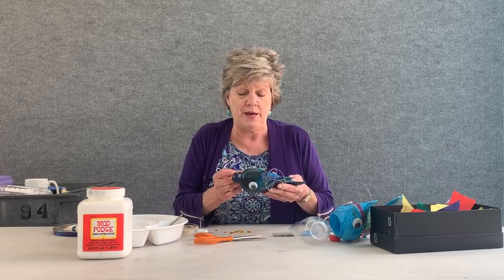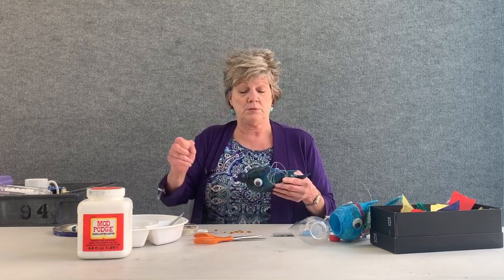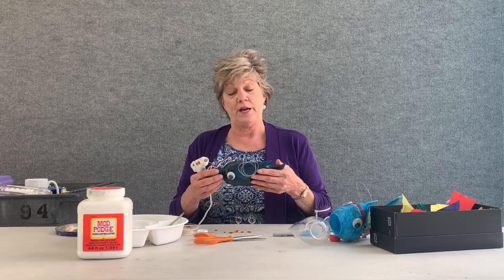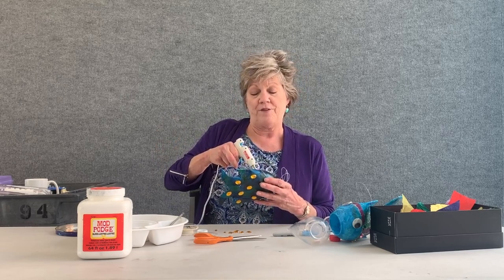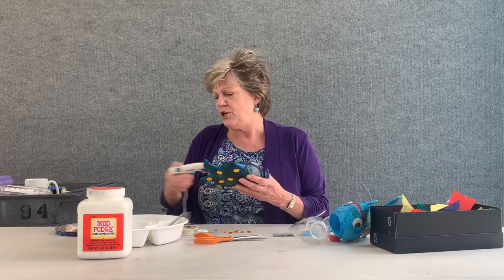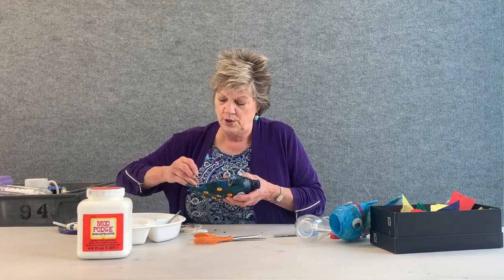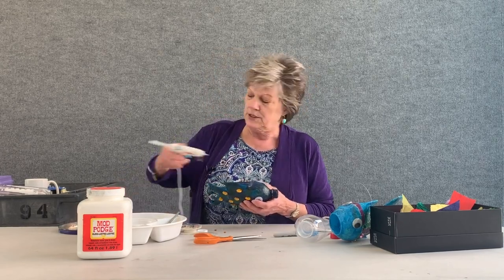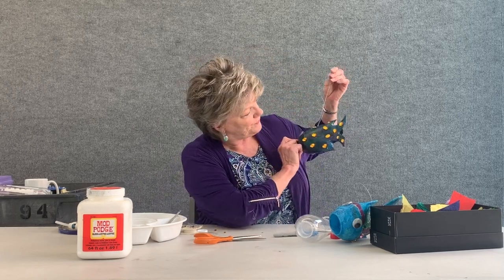Once the gemstones have been applied — if you don't have gemstones, you could use buttons or even beads. You can make this fish look any way you want. My fish doesn't look that realistic, but you can tell it's a fish. I just want to have fun and create, make something that you can hang in your room and be so proud of. I'm almost done with this side, and then I'm going to do a little more detail work with my metallic marker. This is what I've done so far — looks pretty fancy.